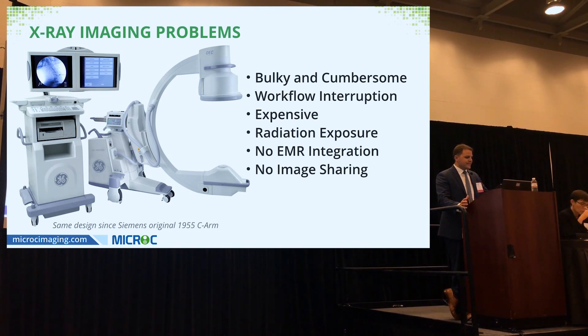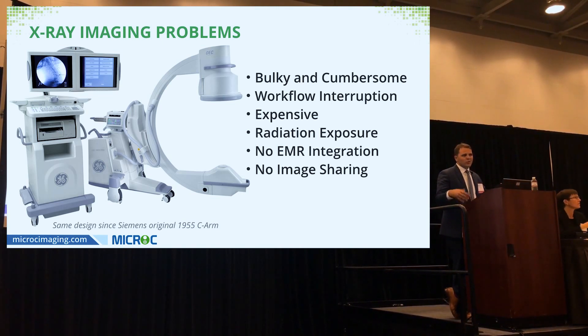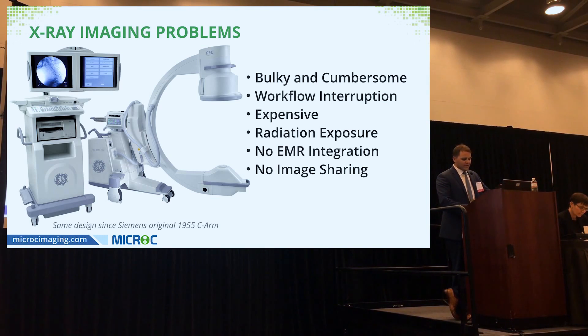At $70 per minute, every minute counts. These machines are expensive — they can cost over a hundred thousand dollars — and the x-ray tube really hasn't changed much in over 60 years. Radiation exposure when working on the extremity or hand is not only excessive but dangerous, and there's no direct EMR integration or way to mobilely access or share images with patients.